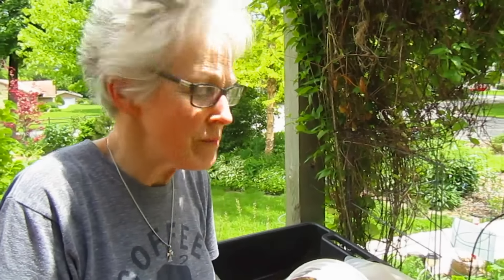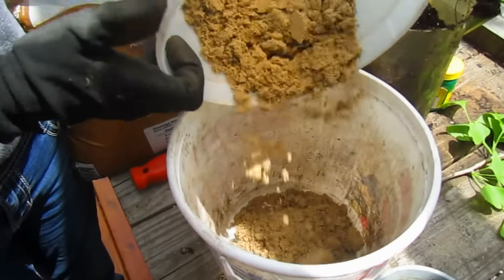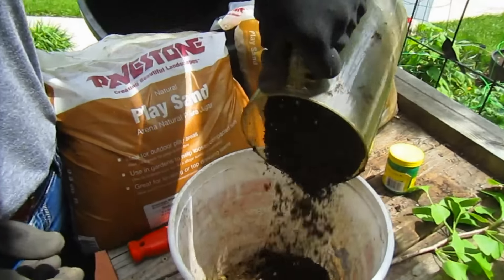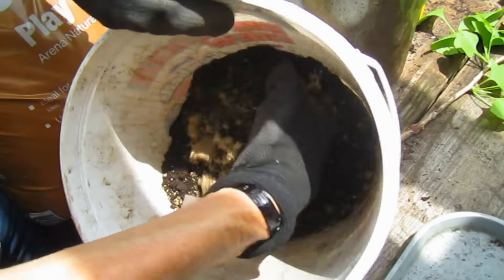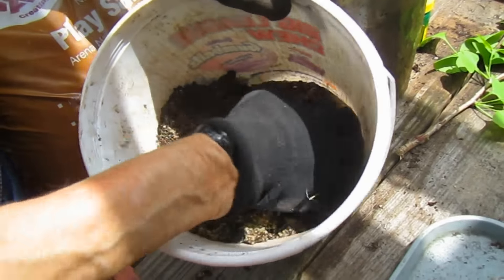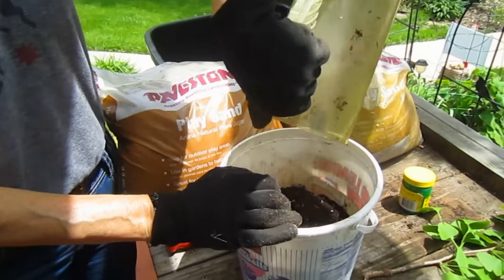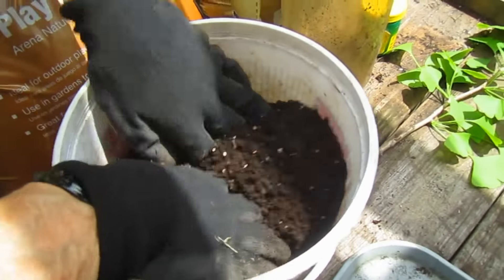We're going to be mixing our potting soil with about one-fifth of the amount of sand. They recommended a sand and potting soil mixture with the Daphne's as well. I have no idea why, other than maybe to give it some sense of stability and also drainage.